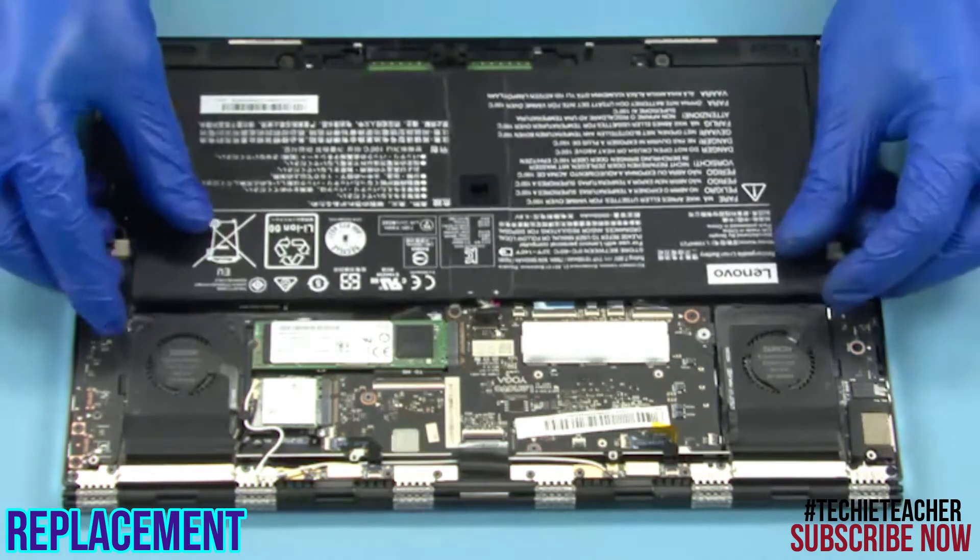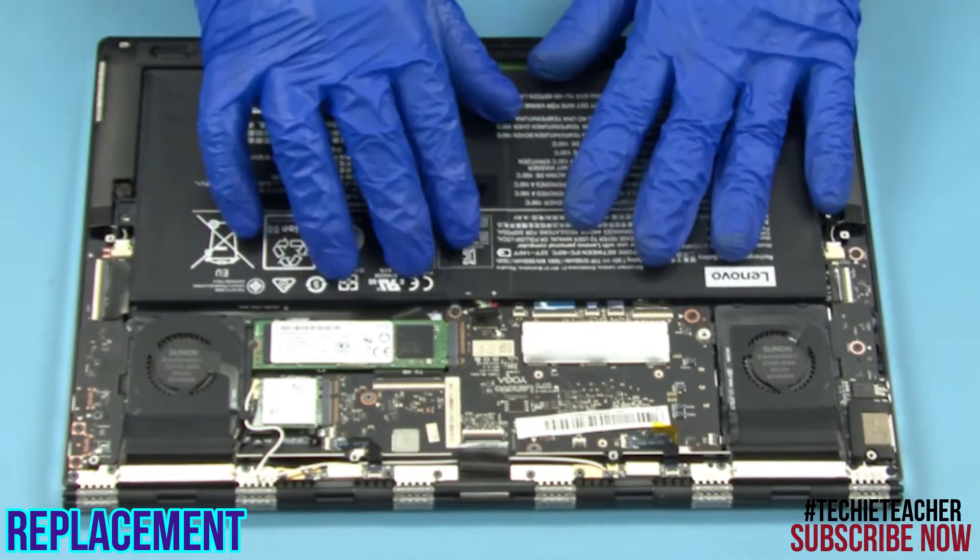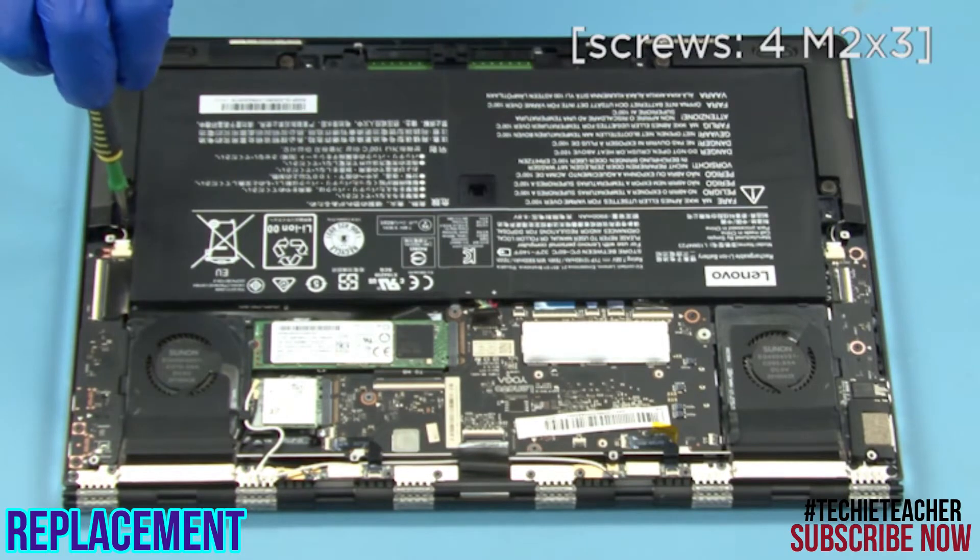Place the battery into position. Install 4 screws.